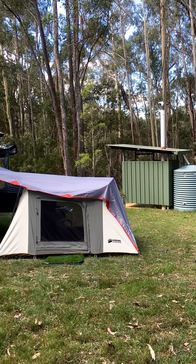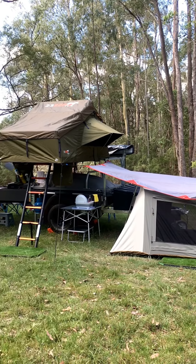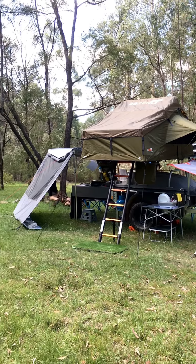This was our first setup with a 23Zero softshell rooftop tent. We've since moved to the iCamper, but this was a fantastic option for the pod trailer.